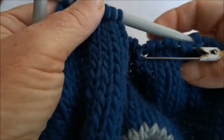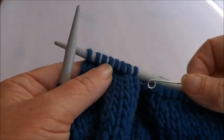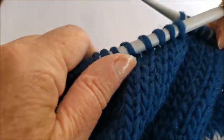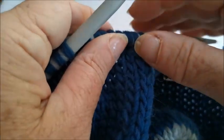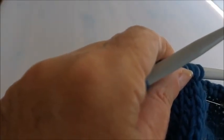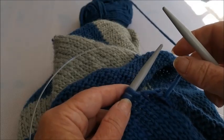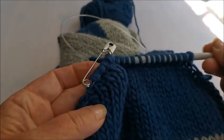So you slip those eight onto a safety pin, then follow the pattern: cast off the next twenty, then knit eight and put them on a safety pin, then cast off sixteen, knit eight and on a safety pin. I have got four lots of handle on safety pins. You can buy knitting holders for holding your knitting, but when they cost about four pounds each and we'd need four of them, that's a silly amount of money - safety pins work just as well.